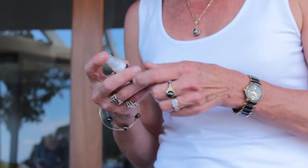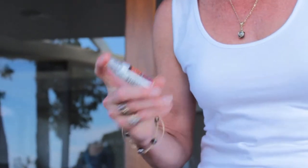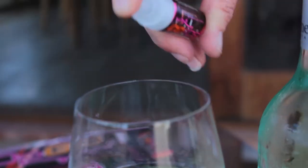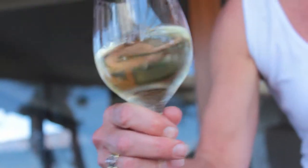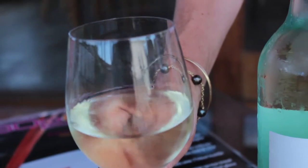To use Esso To Go, it's very simple. If you're drinking a glass of wine, you simply give it two sprays. Give that a bit of a swirl and mix the Esso To Go, and that's all you need to do.